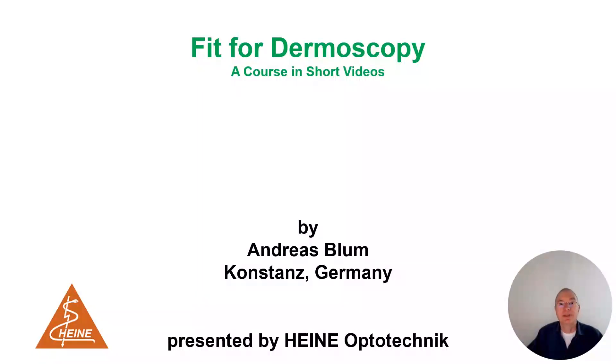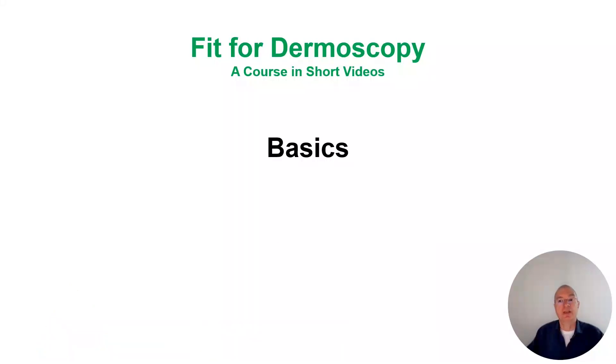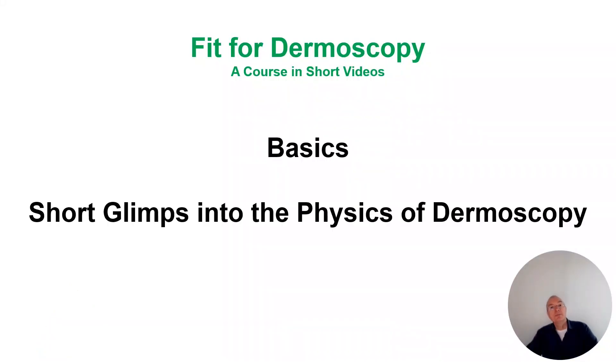Fit for Dermoscopy. Welcome into this first series basics and this first episode — a short glimpse into the physics of dermoscopy.